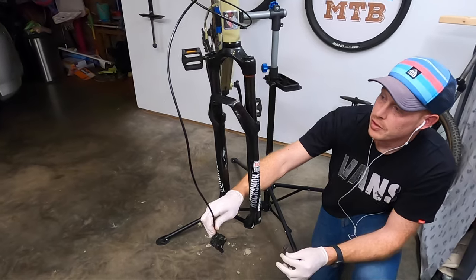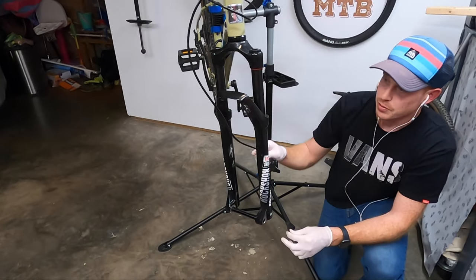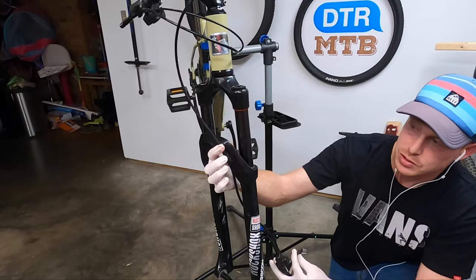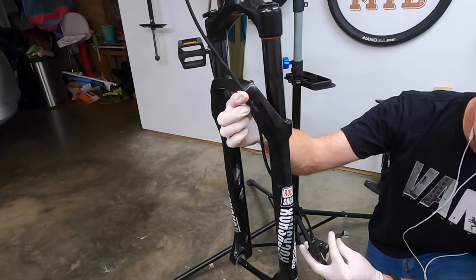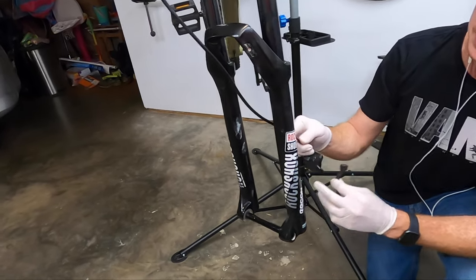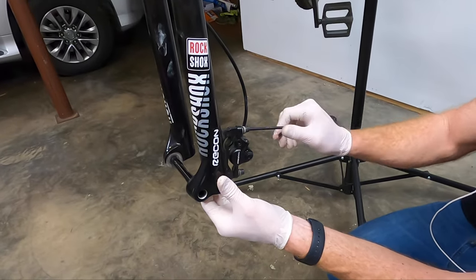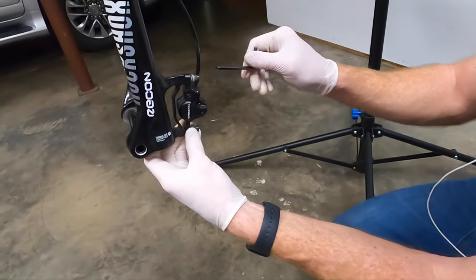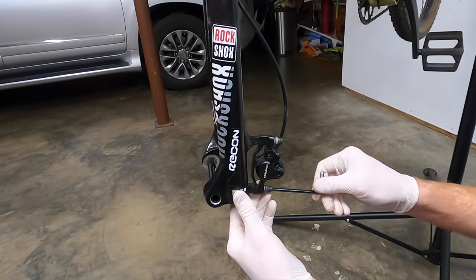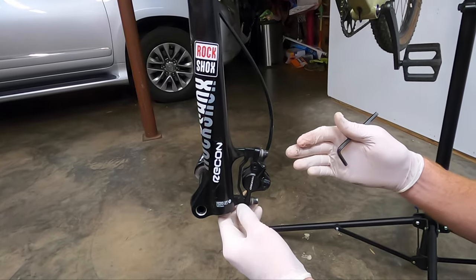Now the brake can go back on. I've seen people do this two ways — the correct and smart way is to route it through the inside of the fork. This little tab on the RockShox, you just pop it in instead of dealing with another screw. Routing it inside means that if you crash, this brake hose doesn't get smashed into the ground. Don't crank this down yet either — it's designed to move laterally, and once the wheel is on you have to align it to the brake rotor.